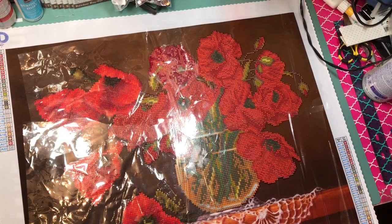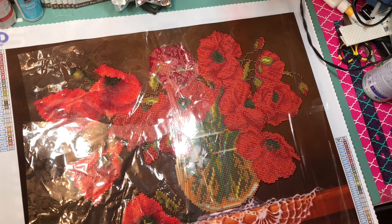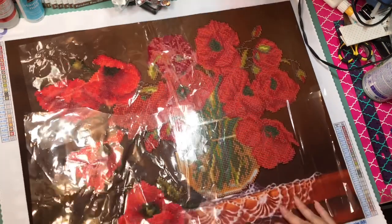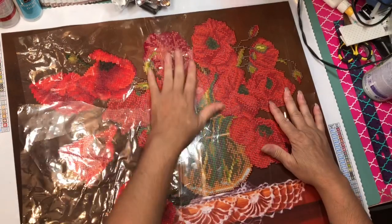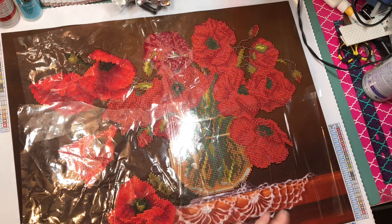Hi guys, this is Dalia, welcome back to my channel. On this video I want to share with you guys my diamond painting work in progress and how far I've been.